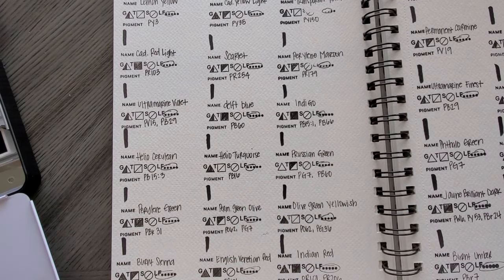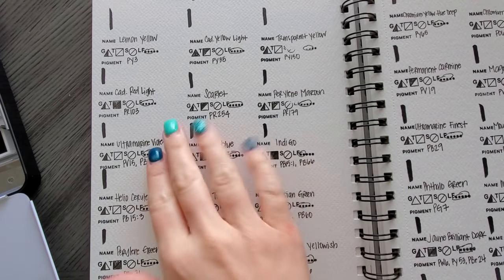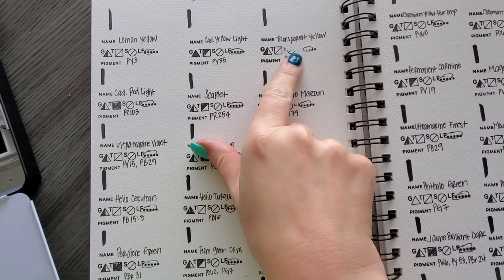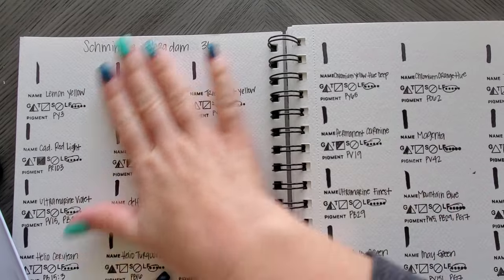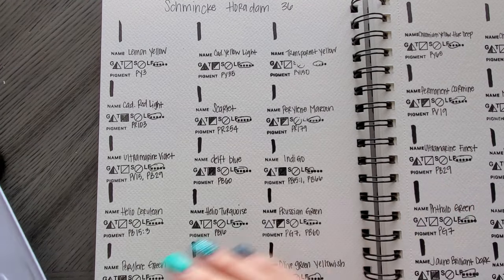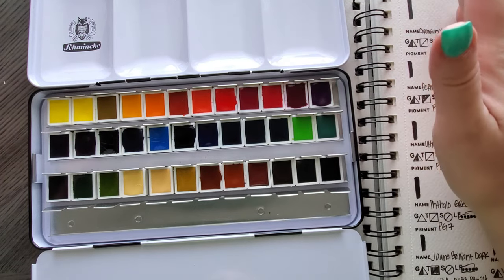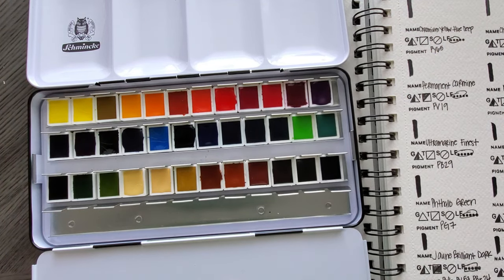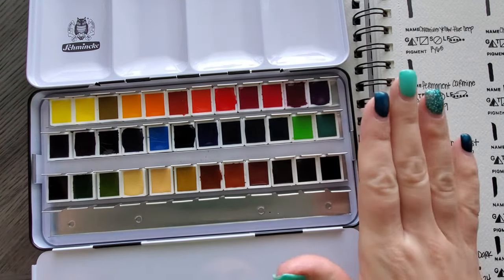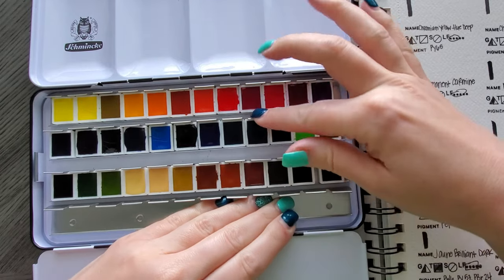We have finished unwrapping. I have a pile of labels off to the side — I was so impatient. I filled out my chart — filled in the triangles where necessary, circled the light fast star rating, and wrote down the pigments for all 36. They're a little crooked here and there but whatever. One thing I'll say — I've heard it both ways, 'Schmincke' or 'Schmincke' — I'm just going to call it Schmincke because that's what comes out naturally.